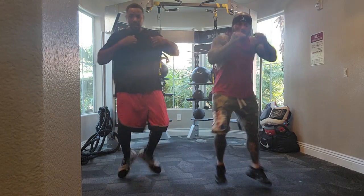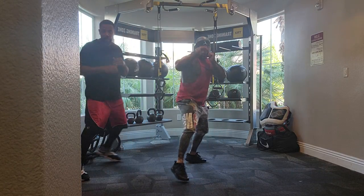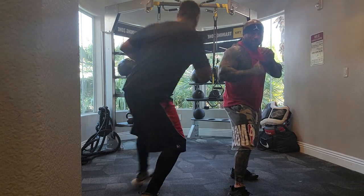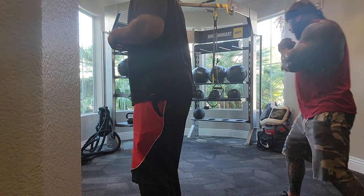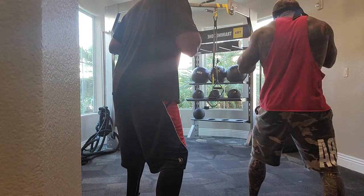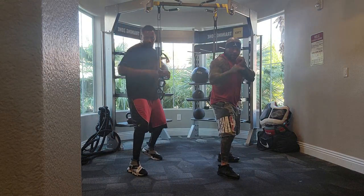Hard switch. Back, back. Left, left. Right, right. Hard switch. Switch forward. Back turn. Forward turn. Forward turn. Hard switch. Switch forward. Back turn. Hard switch.